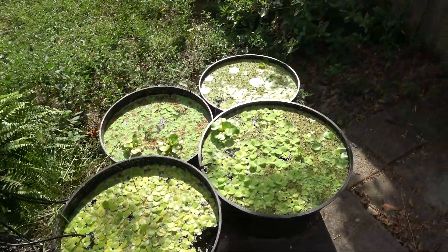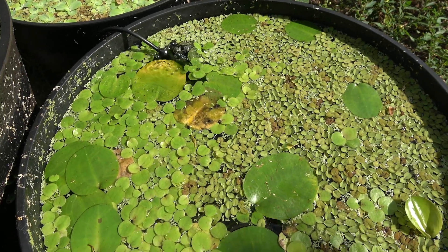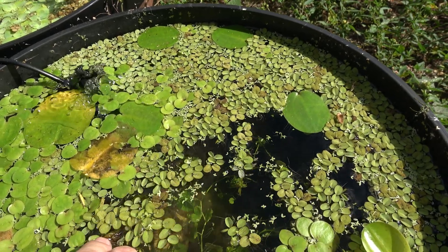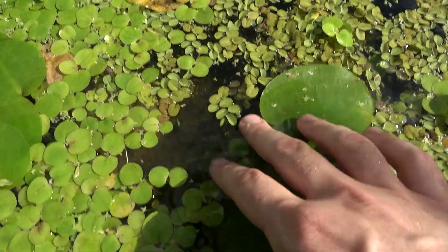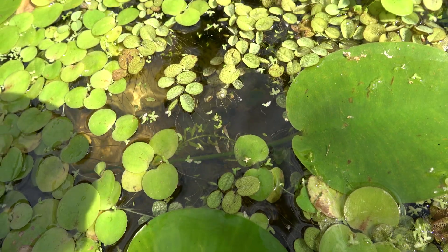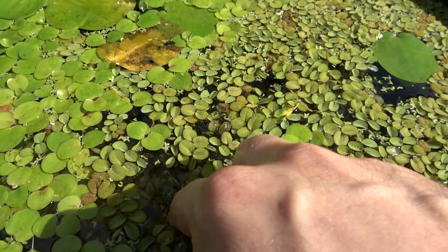Here are the six ponds in all their glory, all nice and grown in. I've got the water poppy with water spangles and the frog bit. Some pennywort too. Inside here, we've got purple dragon guppies. These came from indoors and I was a little afraid of how they would adapt out here, but they're doing absolutely fine — a lot better than the swordtails. I would say do not put swordtails outside if you are in zone 8.